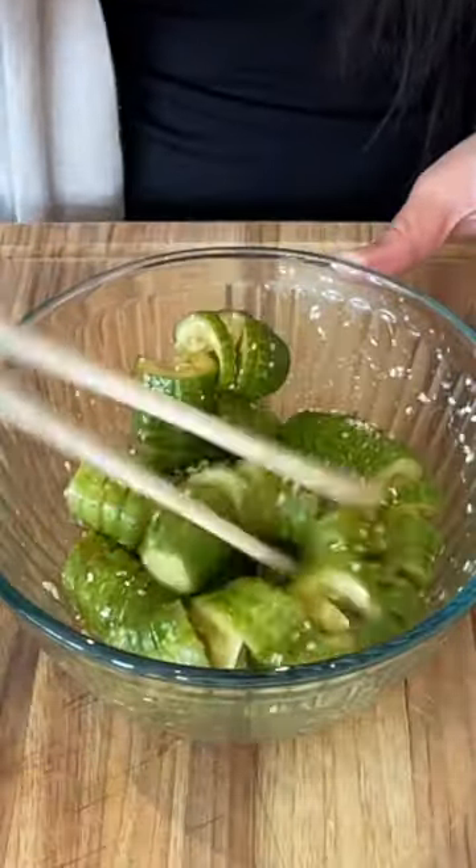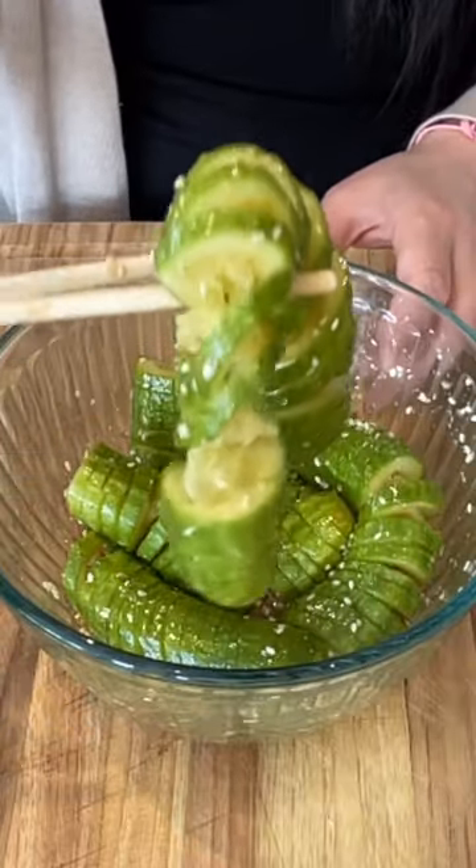And now just stir. You only need to mix it about 30 seconds, and after that this cucumber salad is done.